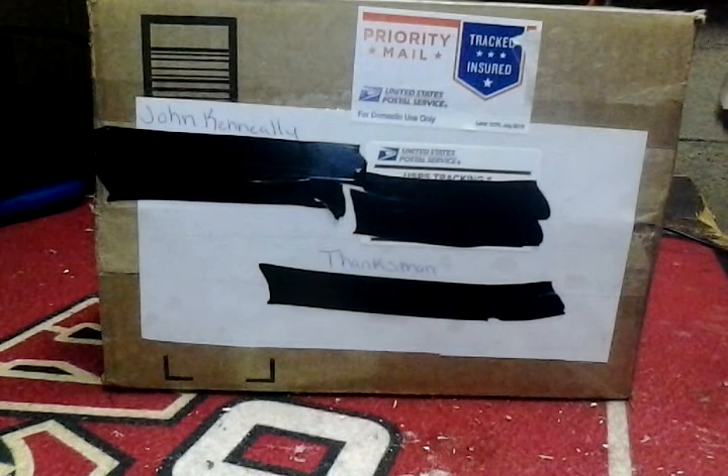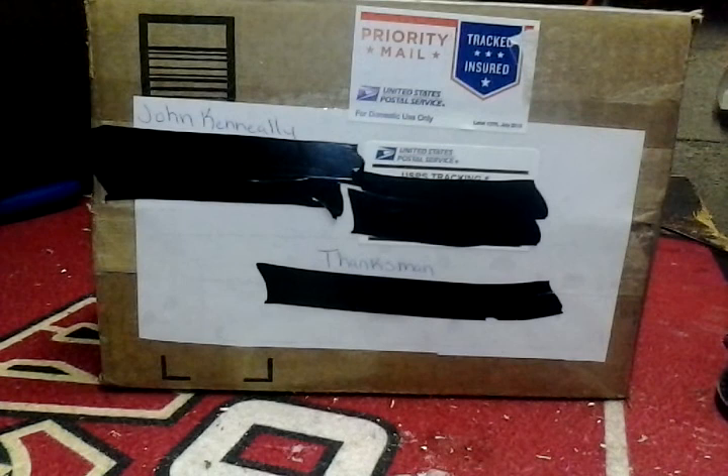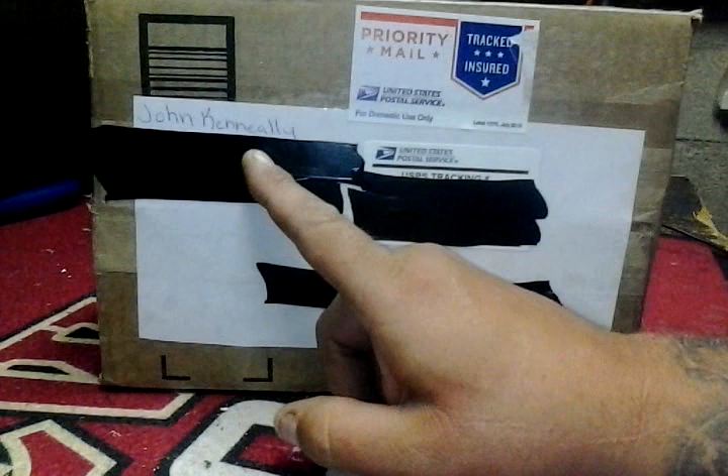Hey YouTube, how's it going? It's your buddy. I'm going to do an unboxing from a prize I had won. I've been waiting for a while for this and I received it yesterday from John Keneally. Before I start this unboxing I'd like to give a shoutout to him — John Keneally. If you haven't checked him out, he's a great guy.